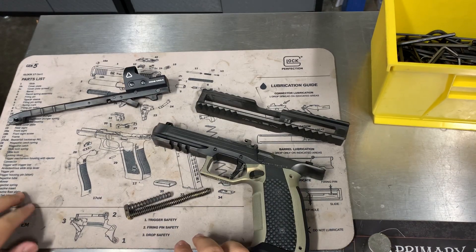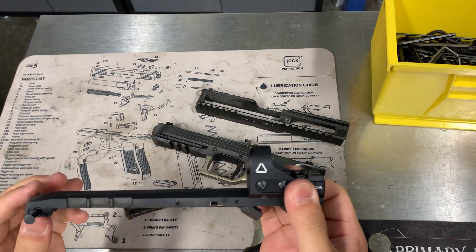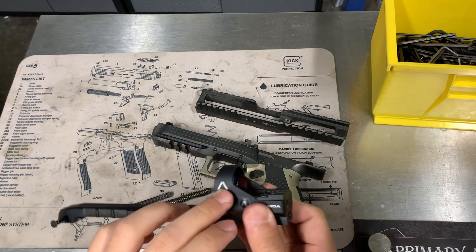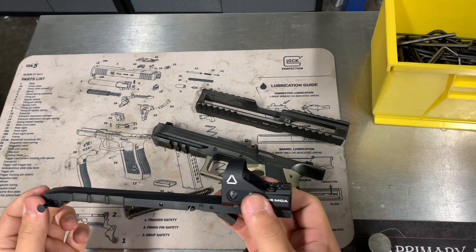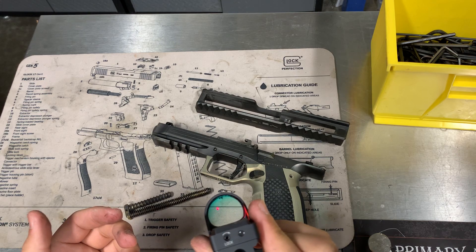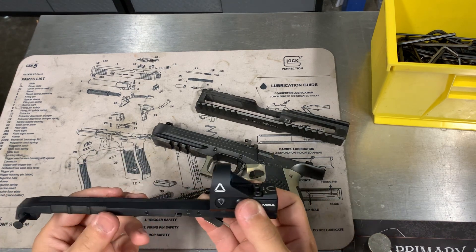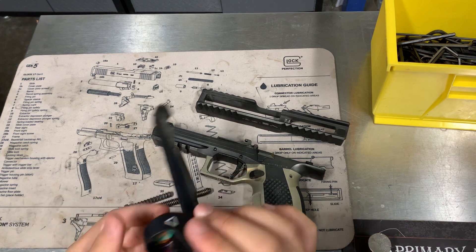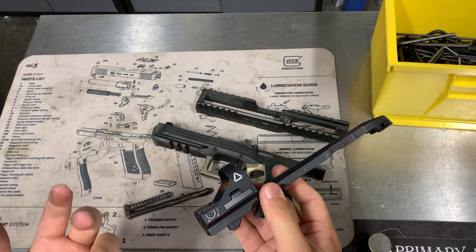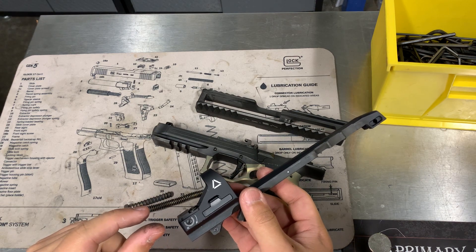I had an issue within maybe the first 150 rounds where, as I'm shooting, the red dot will turn itself off for no reason. Pressing all the buttons doesn't really do anything, and after a while — a couple minutes — the dot just turns back on randomly, and then once you start shooting it again it'll turn off. I contacted Lancer, talked to Laugo, and apparently the batteries that come with it were out of spec — they're CR2032s but apparently a little thinner than what they normally should be.